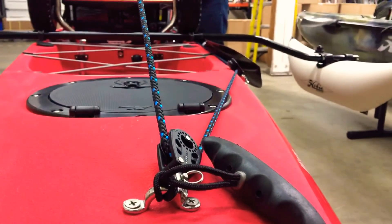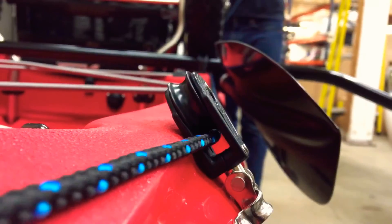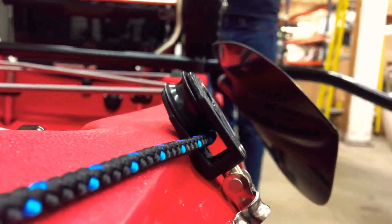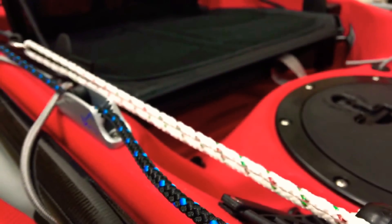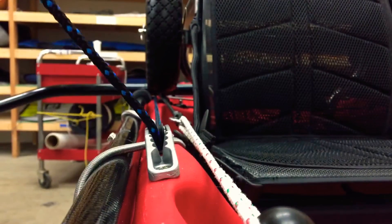The first thing we've done here is we've added two 40mm Harken Carbo blocks to the system that make moving lines a lot easier and smoother. Then we've added a clam cleat with a sheave that will make it really easy for you to lock in your line for your main sheet.